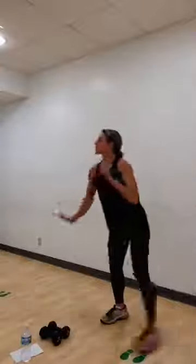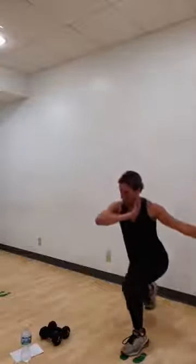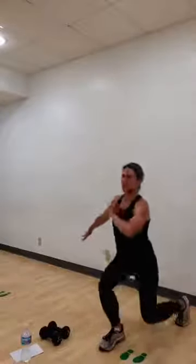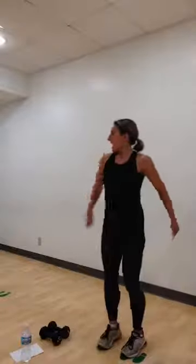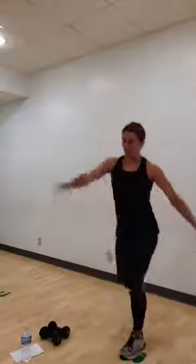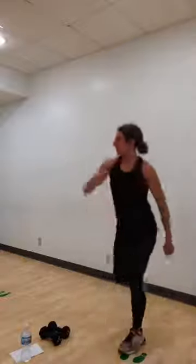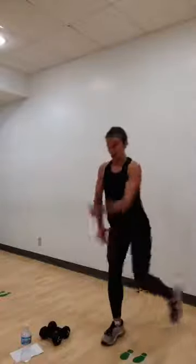Easy step back lunge. Right leg back slow. Bring it in. Left leg back. Good. Take your shoulders over your hips. Lean back a little bit. Again. Left leg. Let's go for singles. Here we go. Right. Left. Good. Right through that front heel.